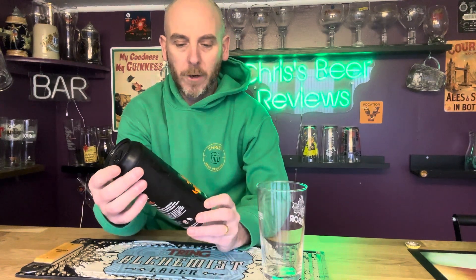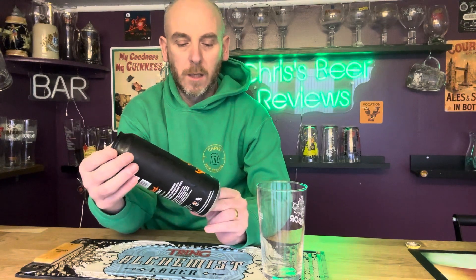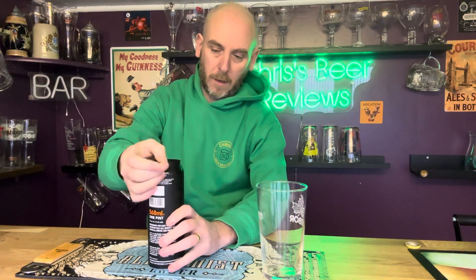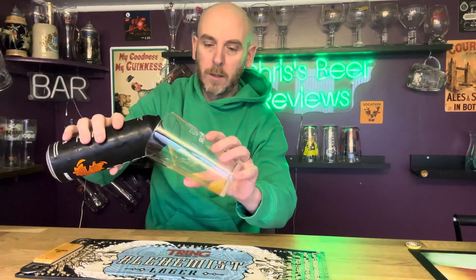Hello and welcome back to Chris's Beer Reviews. It's time for a beer review. It's been a long time since I've done one, and we're off to Arbour Brewery out of Bristol, who make fantastic beers and they do them in fantastic pint-sized cans. This one is called 'I Speak for the Trees', an American Pale Ale coming in at 5% ABV. Let's get on with this one, get it in a glass and have a look, see what it's all about.